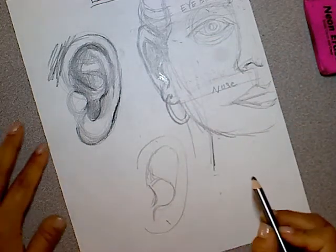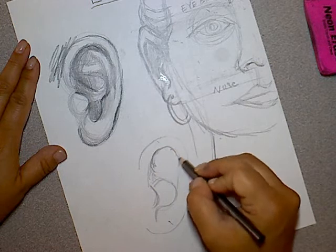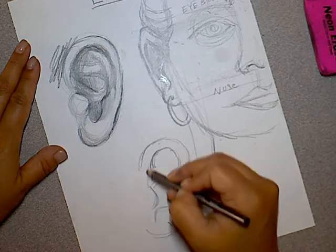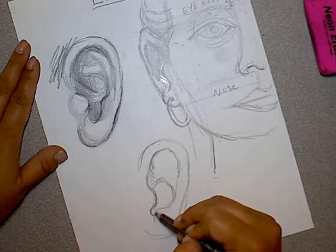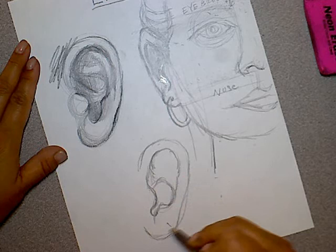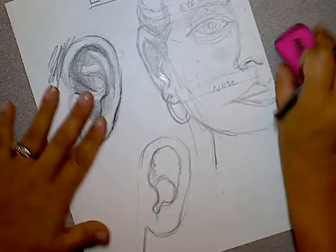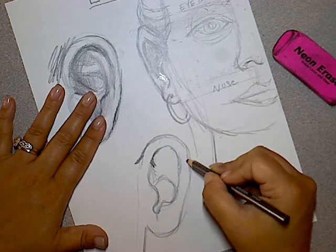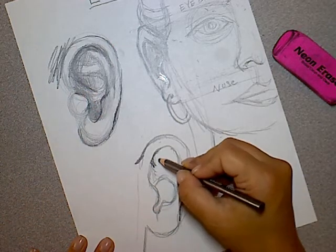Coming in, we have that little dip by your earlobe. And what I'm drawing now is called the anti-tragus — so it's on the other side. I know all this stuff because I used to work in a piercing shop, so I had to learn all these little spots on your ear. I'm going to redefine the earlobe area — I think I made it a little too large — and thin it out a little bit towards the bottom and reshape it up at the top. Then we'll draw the jawline and the back of the neck with a little bit of hair for context.